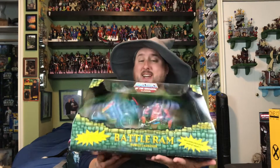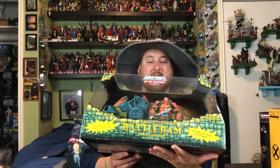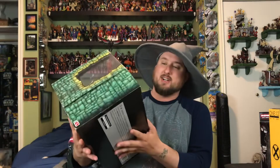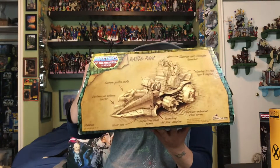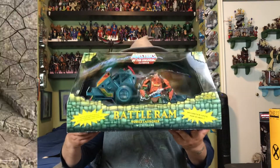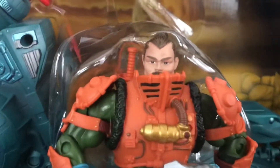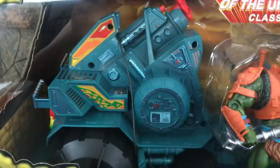It is the Battle Ram with the exclusive Man-at-Arms with the unhelmeted version. To me he looks like Matt Damon — a space-aged Matt Damon Man-at-Arms — but pretty sweet. I love the box art for sure. I do keep these all in the box. Let's take it into the other room so I can give you a little bit more detail and close-up pictures of this, the Battle Ram with Matt Damon.